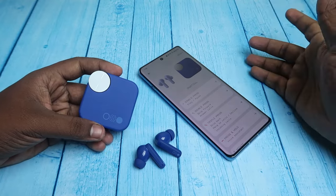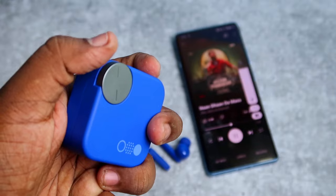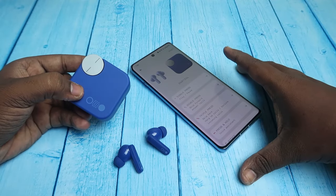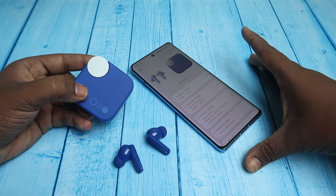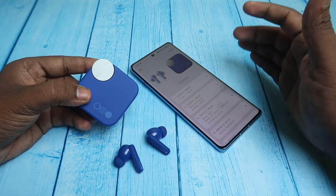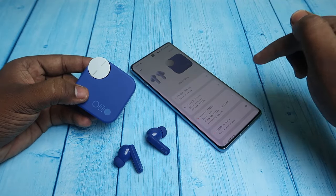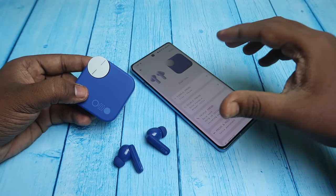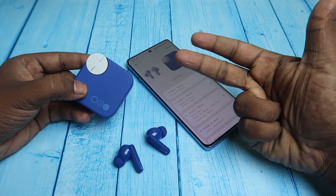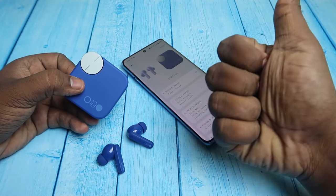That's it about the customizable smart dial on the CMF Buds Pro 2. Apart from that, all other features on this device are really good and I really enjoyed the sound experience. I've added the link to the CMF Buds Pro 2 in the description. If you liked this video, hit the like button, subscribe to our channel, and thanks for watching!